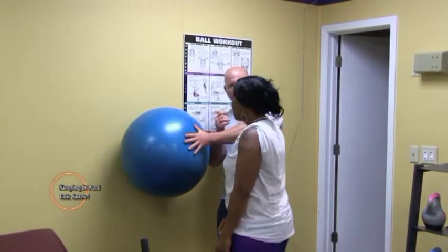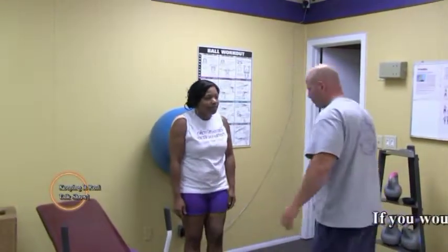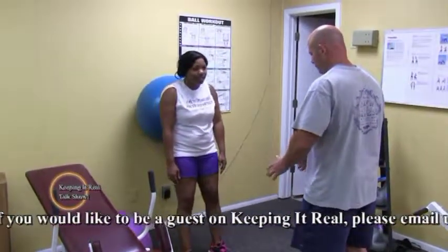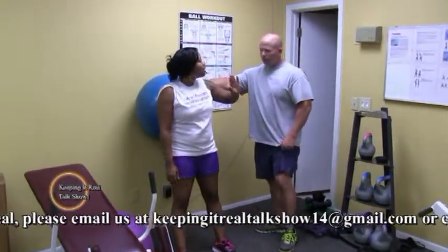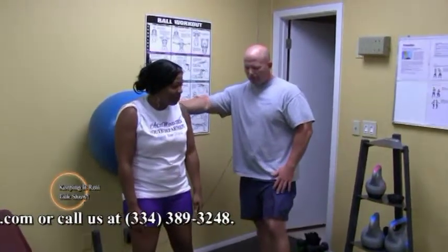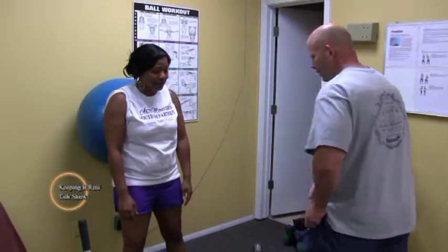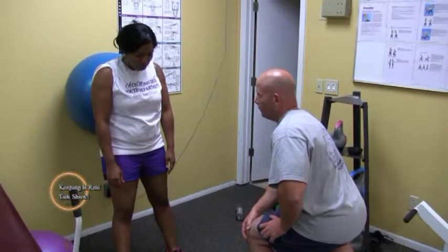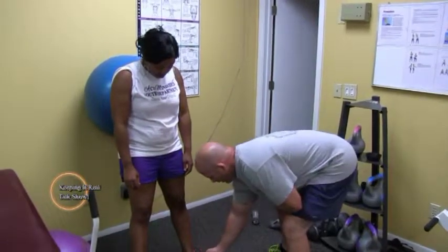Stick the ball right here, come up, turn around. Press up against the ball, keep your arms out to your side. Take your feet, get them about a shoulder width apart. Now I want you to walk out just a couple of inches. Our goal whenever we squat down is to keep our knees behind our toes. That way everything is supported through muscle and bone — nothing going through the knee. The middle of your knee should line up between your third and fourth toe.